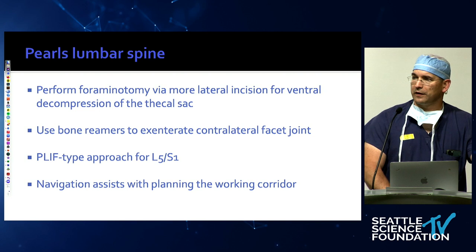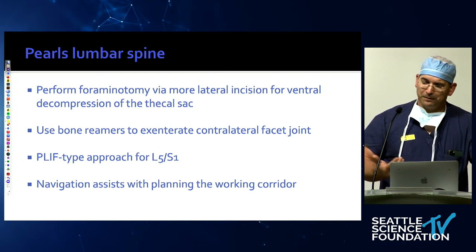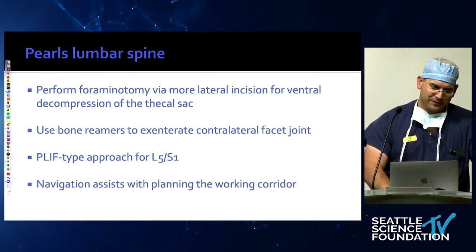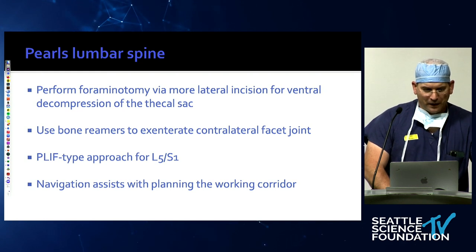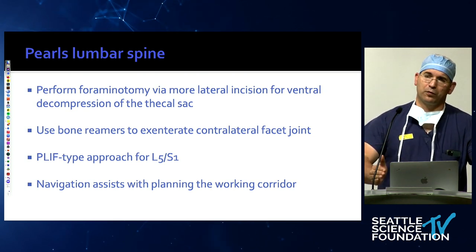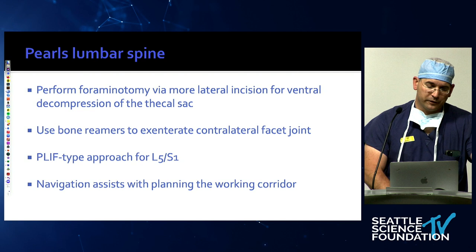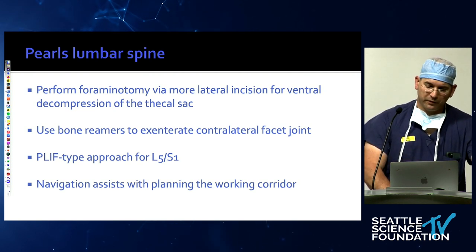Otherwise, you get patients that come back fused ventrally but not dorsally, and you wouldn't believe how much these patients are bothered by this. I've had patients where after a three-level MIS T-LIF, a slightly loose screw causes agony. So I typically go to the contralateral side and decorticate it. For L5-S1, we prefer to go medial to the facet joint — more of a PLIF type — because the transforaminal approach to L5-S1 is very dangerous. The L5 DRG takes up 60% of the foramen in a healthy specimen, so you go medial to the facet joint, ream some of it, and you have a corridor big enough for anything.